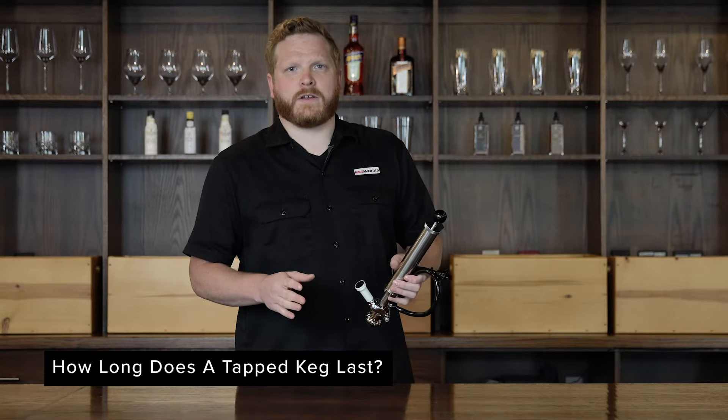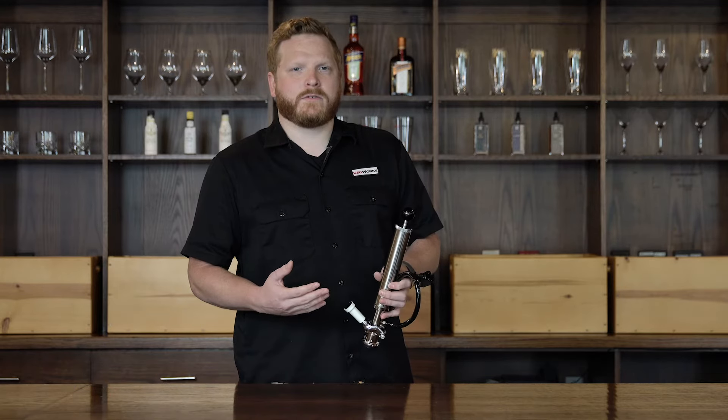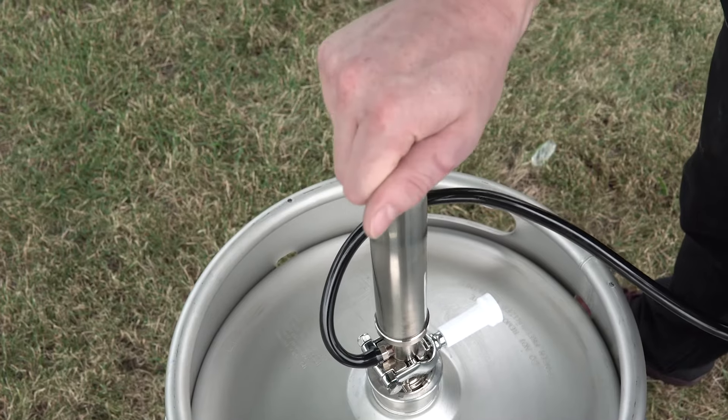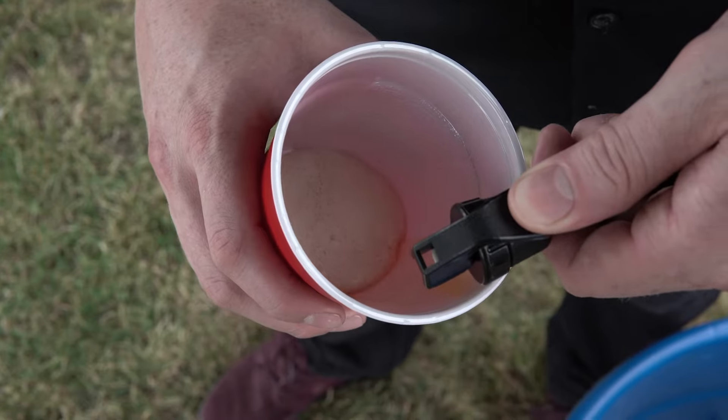If you're wondering how long the keg is going to last by using a beer pump like this, it's around 12 to 24 hours. What you're doing is taking oxygen from the outside and putting it into the beer, so in about a 24-hour period you're going to oxidize the beer where you'll notice a tasteful difference. If you want this to last longer, another option would be a CO2-based system that puts CO2 into the beer as opposed to oxygen.